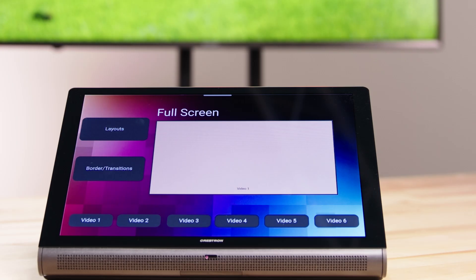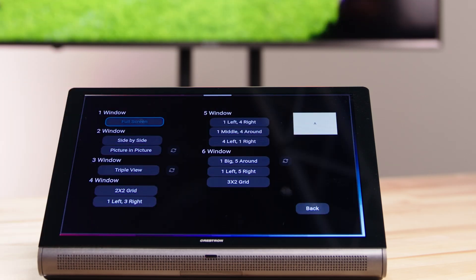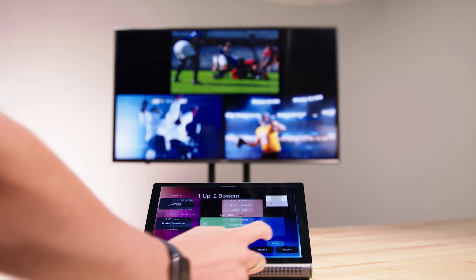Thanks, Kevin. Let's talk about multi-view for both the DM-NVX 384 and 385. We're really excited to bring this to our DM-NVX platform and see what our industry does with this technology. In essence, DM-NVX multi-view enables the viewing of multiple sources on a single screen in various fixed compositions.